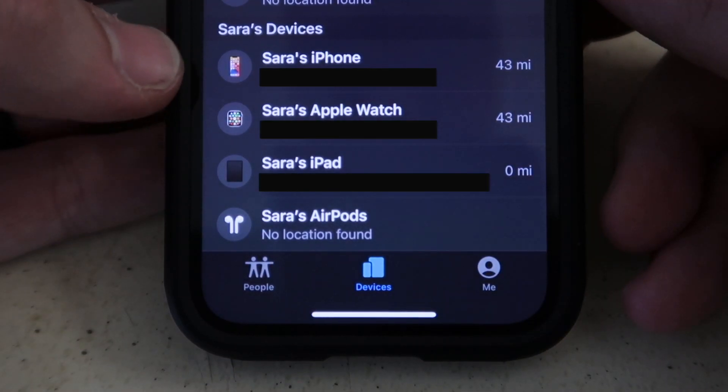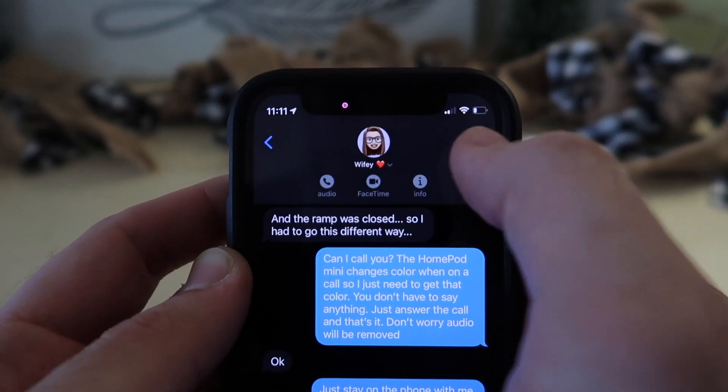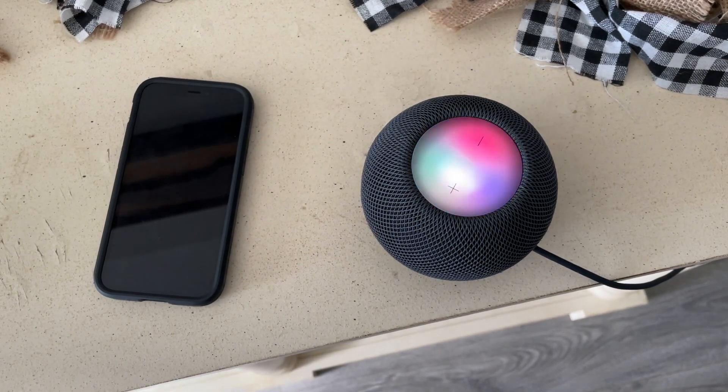But it gets even better — did you know you can also find other family members' devices? If you have Family Sharing set up, you can ping your other family members' iPhones or iPads. Keep in mind that you have to say the name of the device as it appears in the Find My app, not the name of the person in your contacts.